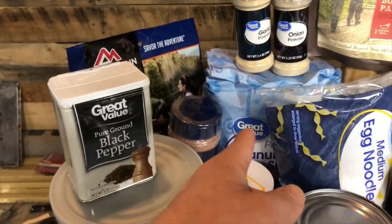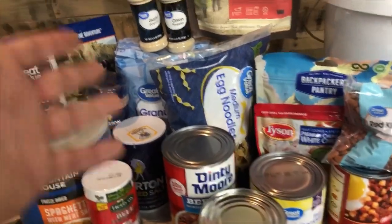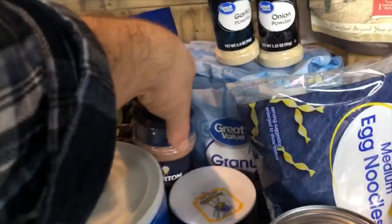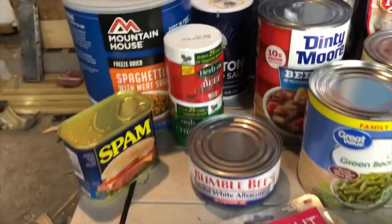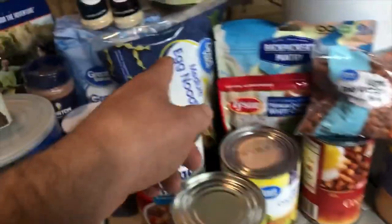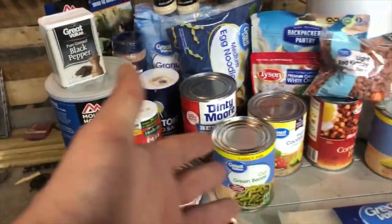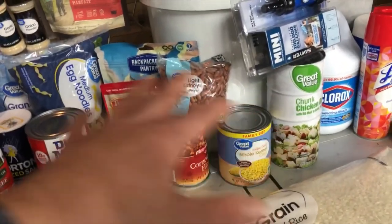Another important thing is spices — we've got a bunch of salt, sugar, oatmeal for the long haul, garlic and onion powder, all-season seasoning, and bouillon cubes just to give rice or noodles some flavor. We've got spam, tuna — all that stuff is just a couple dollars off the shelf.